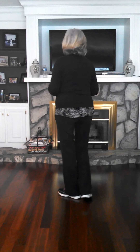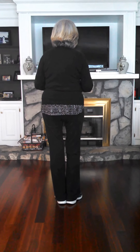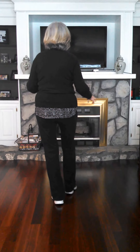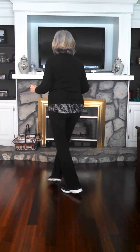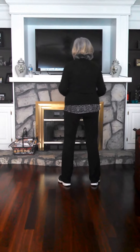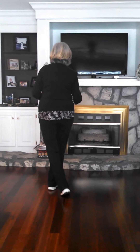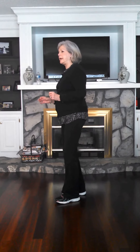So let me just do that much with a count. 5, 6, 7, 8. 1, 2, 3, 4. 5, and 6, 7, and 8. 1, 2, 3, and 4. 5, 6, 7, and 8.